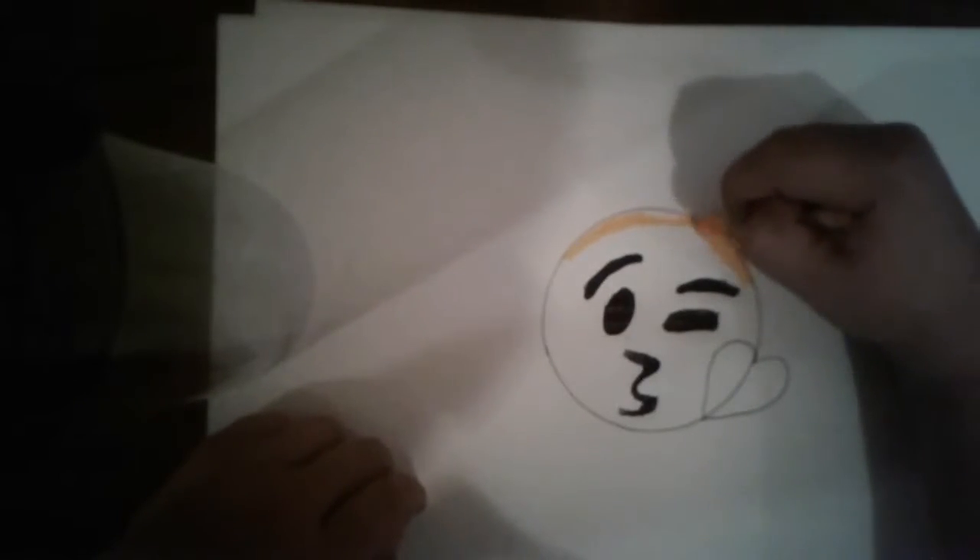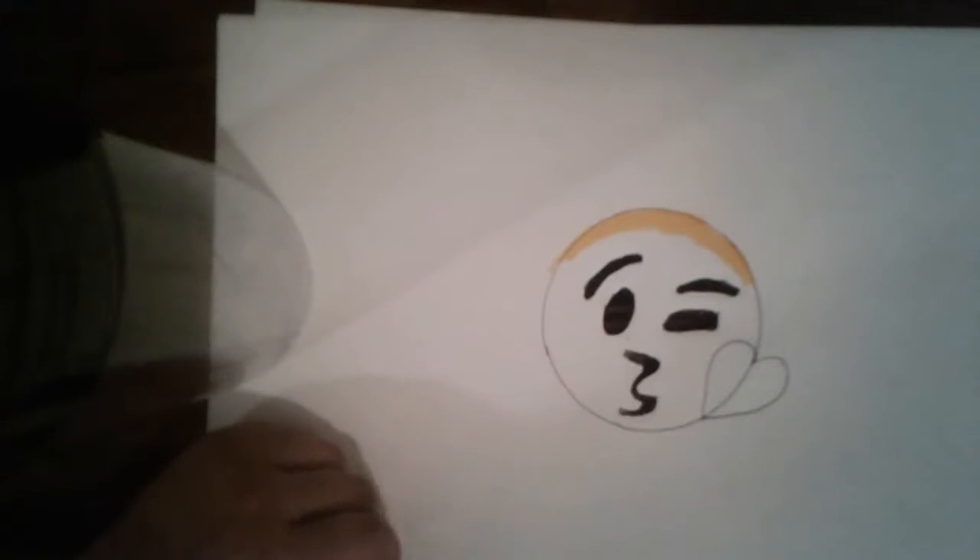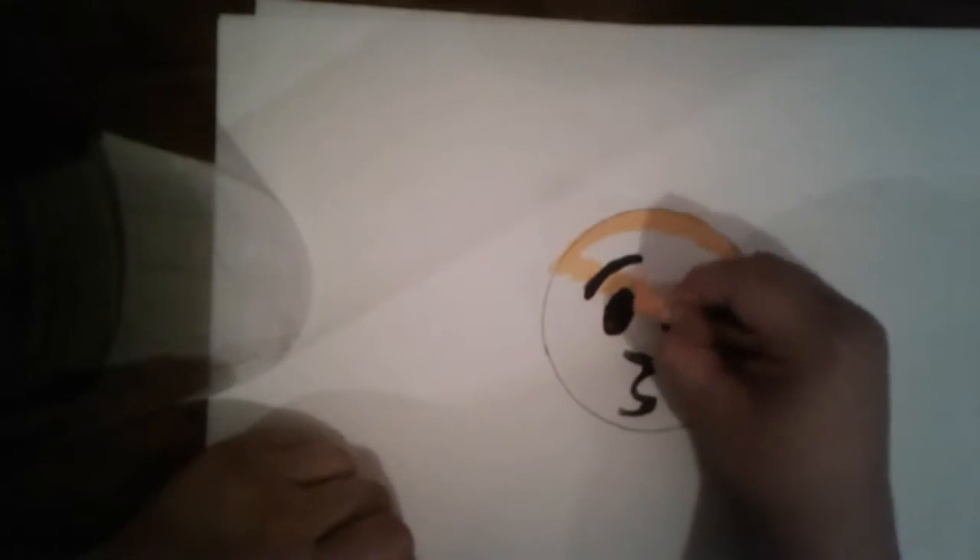I'm just going to get my colors and I'll be right back with you guys. Okay, so I'm here with the oil pastels. Now we are going to color this guy. So first off, we are going to draw with orange — just the top of his head — just like that. And now just do upward lines, just like that.